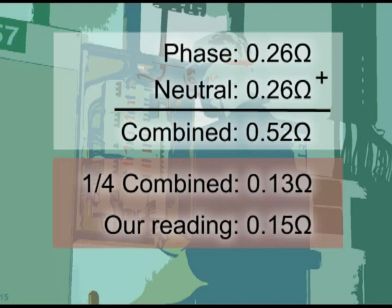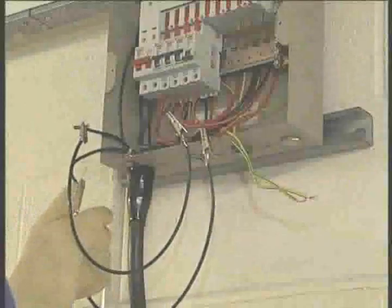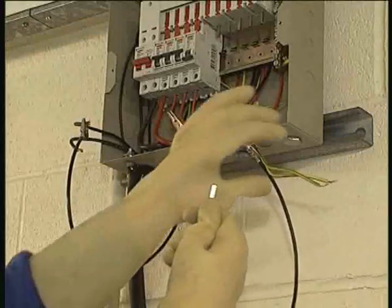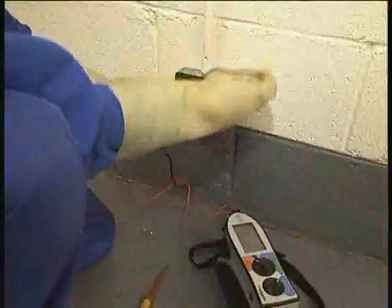Spurs will give a slightly higher reading since it will include the resistance of the spur conductors. Finally, the line conductor of one leg of the ring is connected to the CPC of the other, and the measurements taken again at each socket outlet to measure R1 plus R2. Again, the reading should be substantially the same and be about a quarter of the combined resistance of the line and CPC.